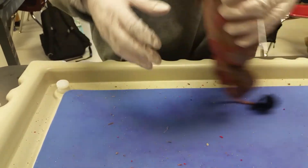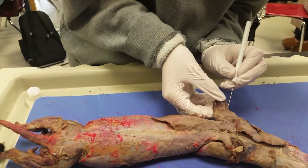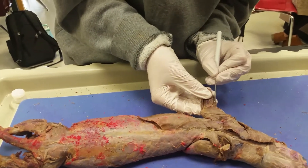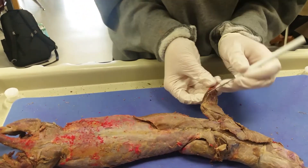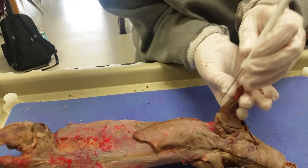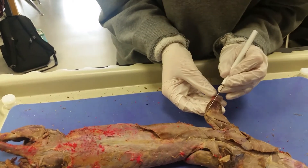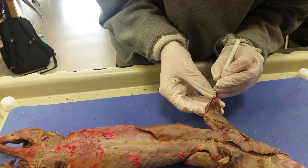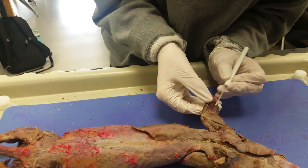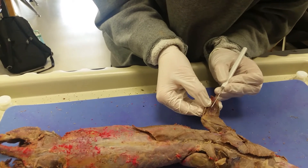Flip it over — these are some of the extensor muscles. Once again, we have the brachioradialis and the extensor carpi radialis. On this side right here is the flexor carpi ulnaris, which you can see from the other side as well. Then you have three extensor digitorum muscles, and right in the middle is the extensor carpi ulnaris.